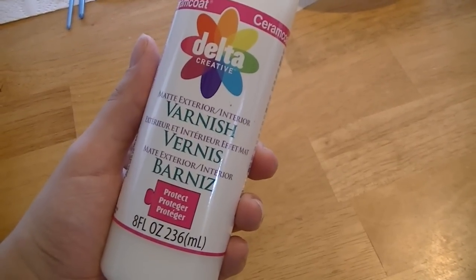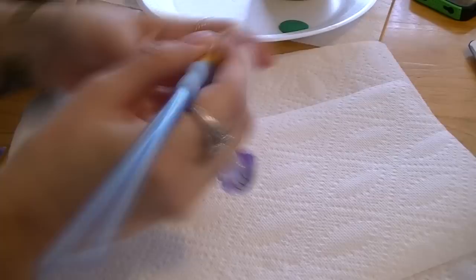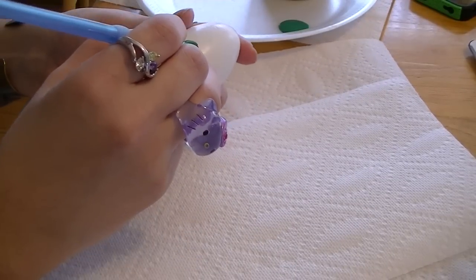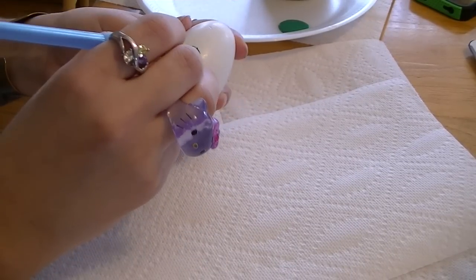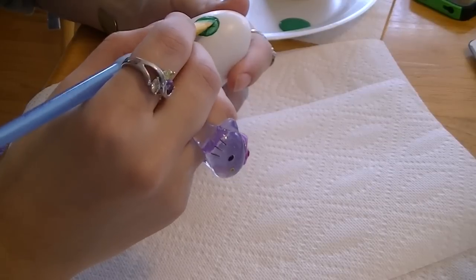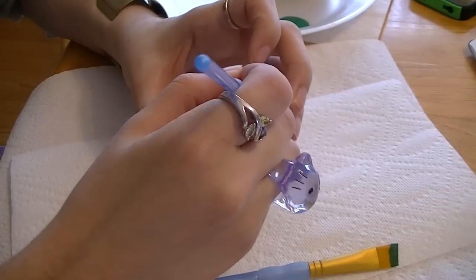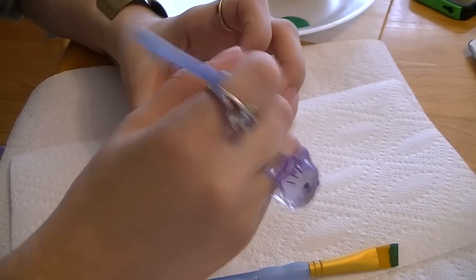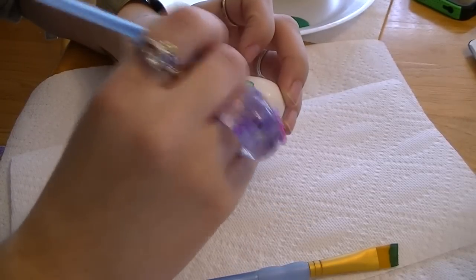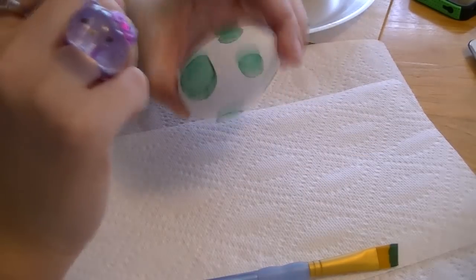Start out by using whichever color you'd like and paint as few or as many circles as desired on your egg. Here I'm starting with the green. You will probably have to put a few layers of color on your circles, but the drying time of the paint is so quick that by the time you go all the way around making them, you can just repeat as needed.